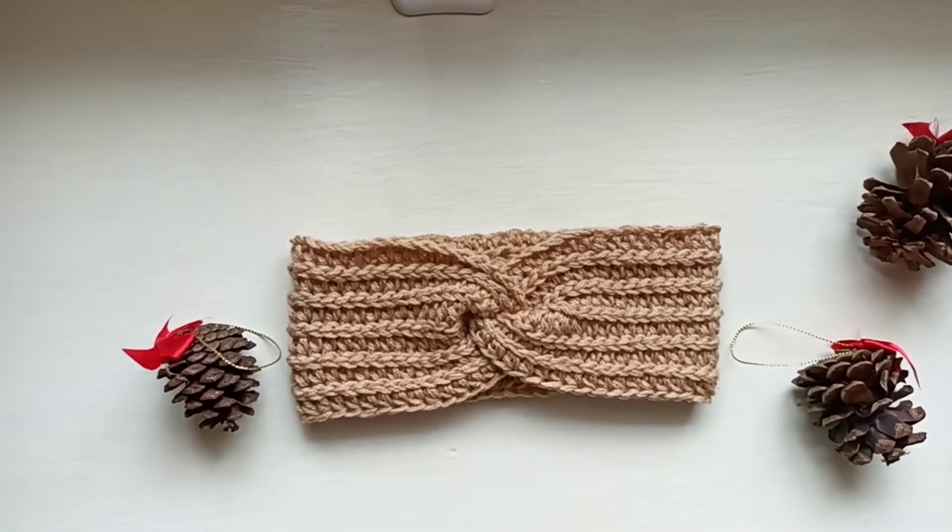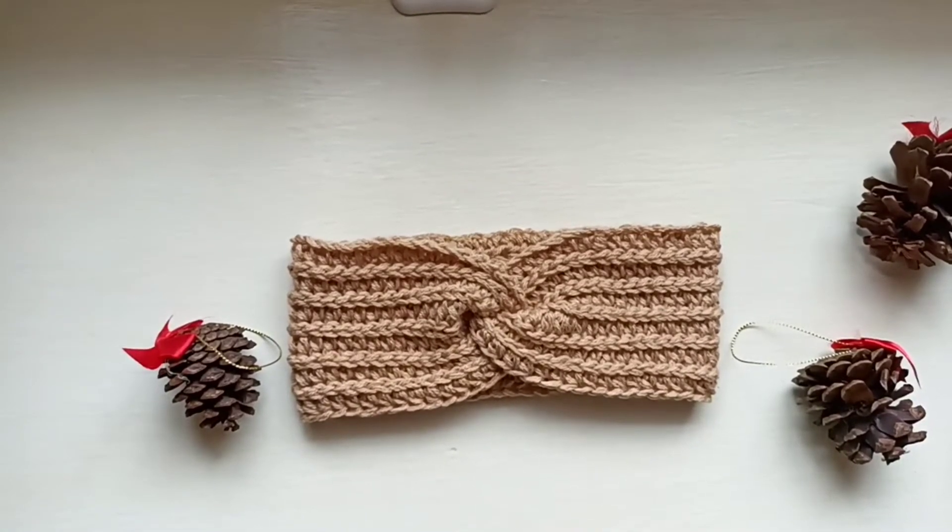Hello everybody and welcome back to the channel. In today's tutorial we'll be learning how to make this very easy beginner friendly ear warmer or headband.